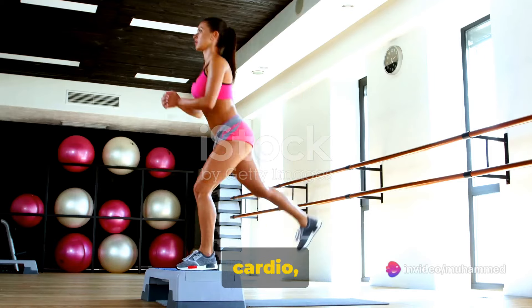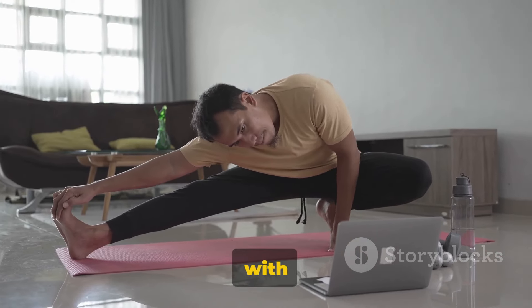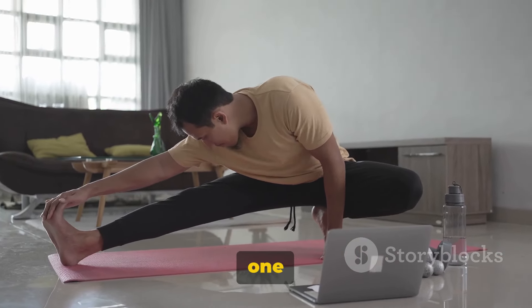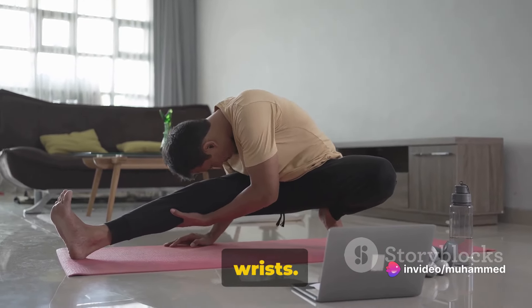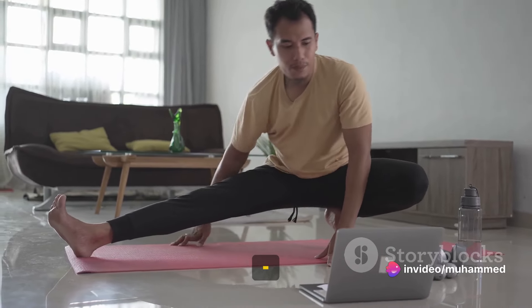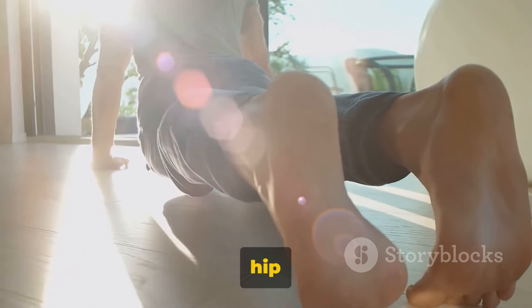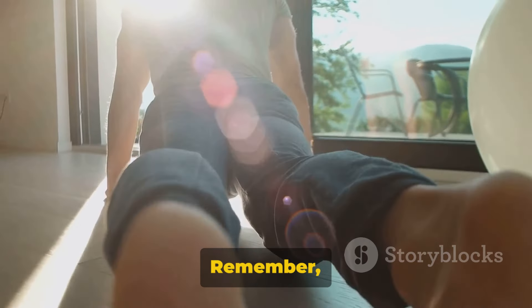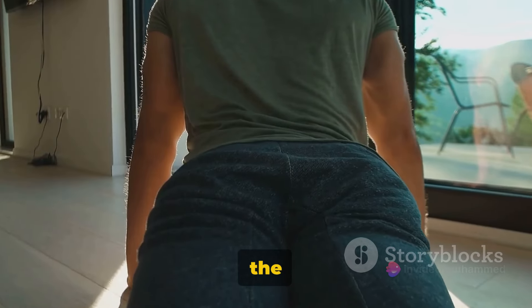Begin with some light cardio, such as jogging in place or jumping jacks. Aim for about two minutes of this heart-pumping activity. Next, let's focus on stretching. Start with your neck, rolling it gently from one side to the other. Then move down to your shoulders, arms, and wrists. Don't forget your torso — twist it side to side to loosen up your core. Follow this with some hip circles and leg stretches. Remember, the goal here is not to exhaust yourself but to prime your body for the workout ahead.